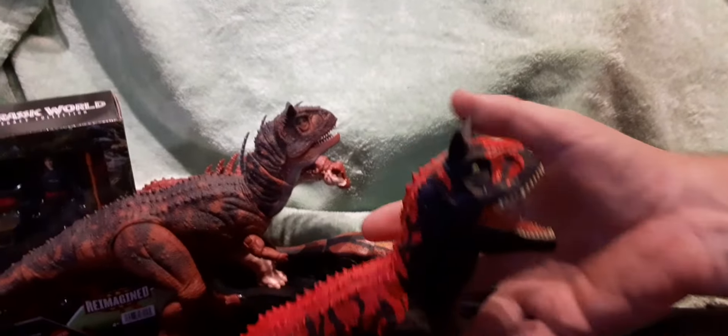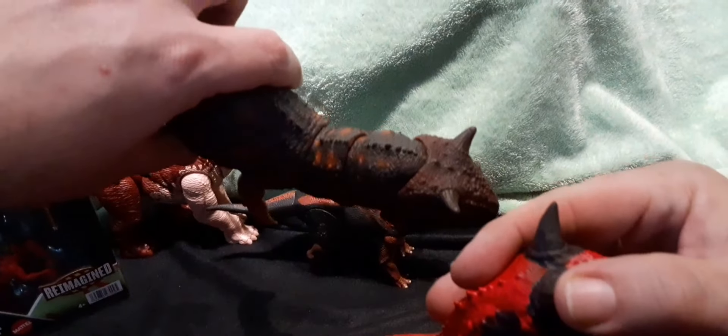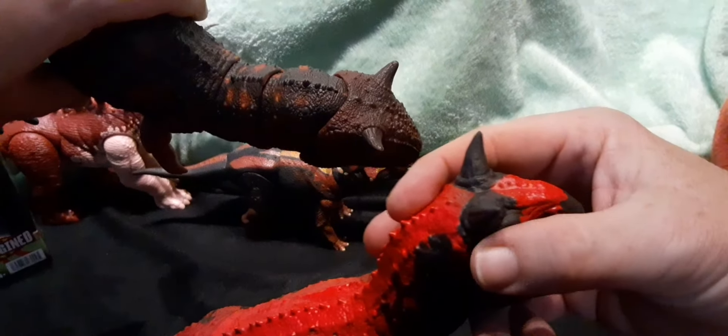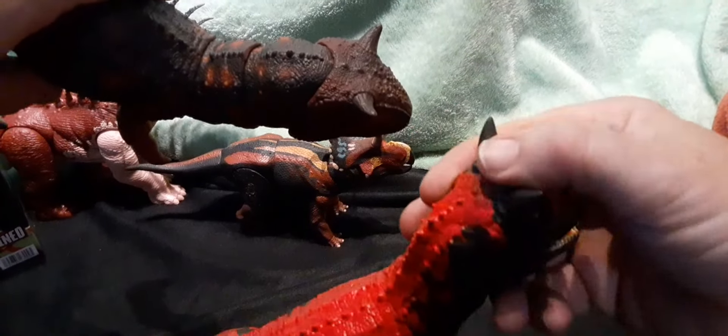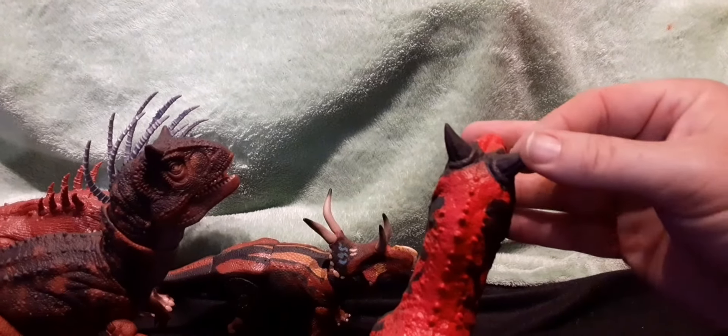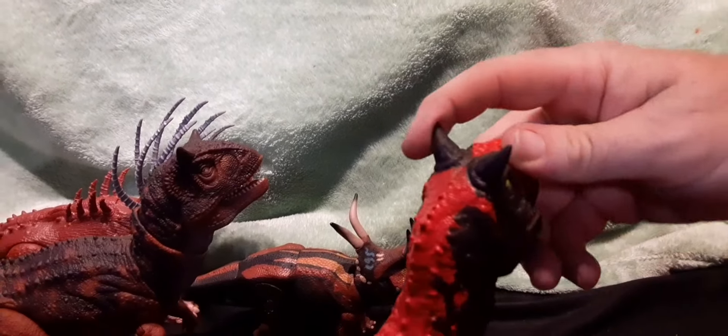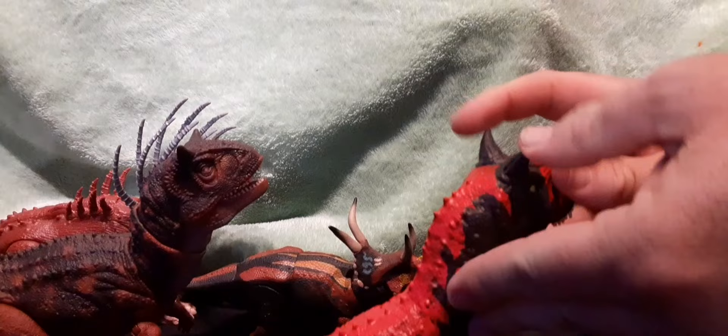He does have different horns — these are more pointed outward instead of just upward. They're closer together and they point outward more, kind of like a claw shape on top. They are rubbery, so they're really soft.